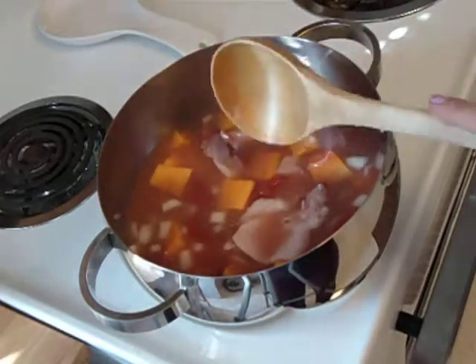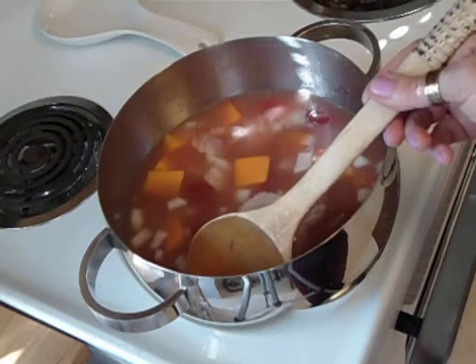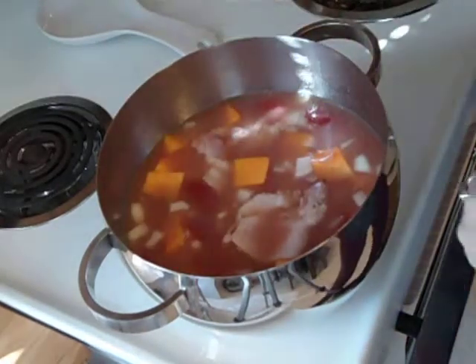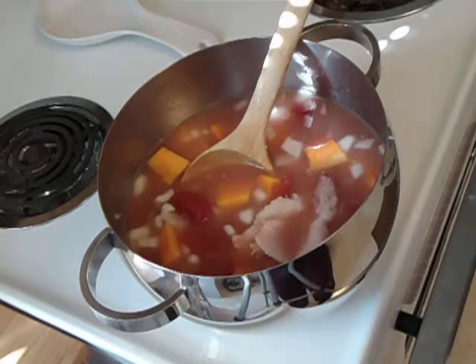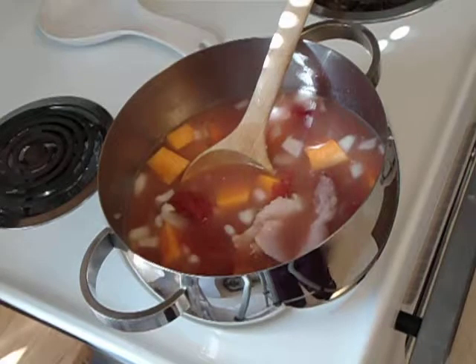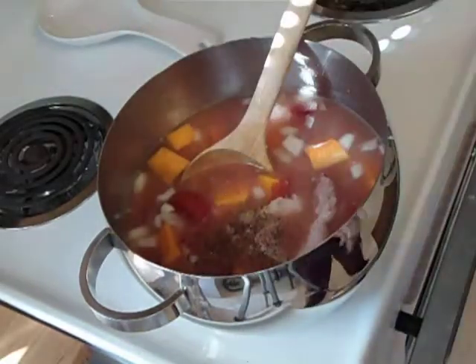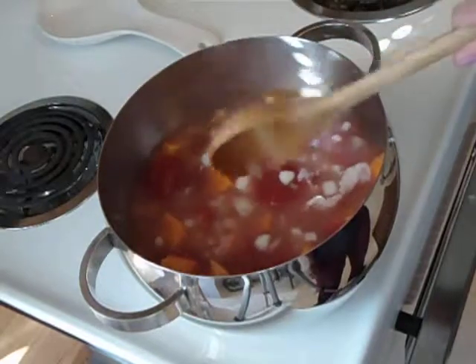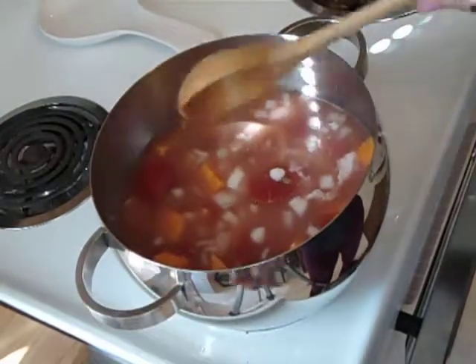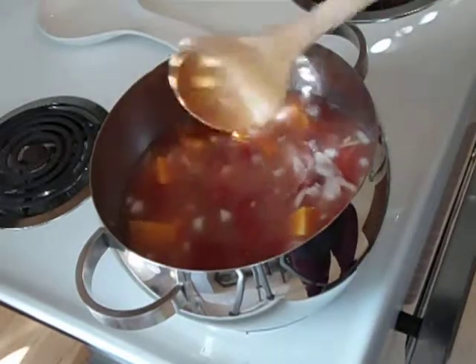It became three sisters soup instead of just corn soup. I'm going to let this cook and simmer for about 20 to 30 minutes. I'm going to taste it and see if I need to add any more salt. There's plenty of salt in the hominy, the beans, and the tomatoes, so I don't really need to add more salt. I'm going to add some pepper. As it cooks, all the flavors will blend in nicely together, so I'm going to bring it to a boil before I let it simmer.